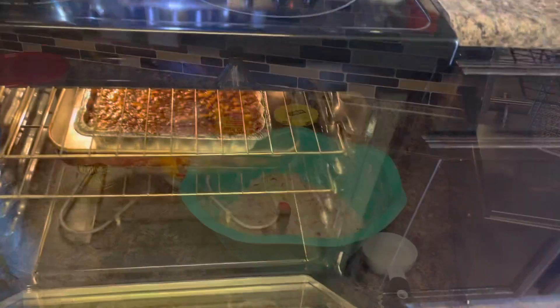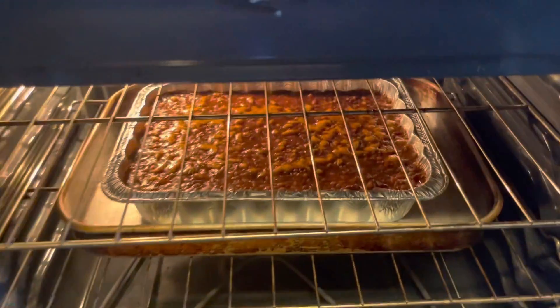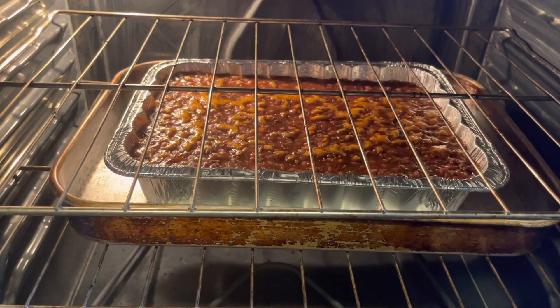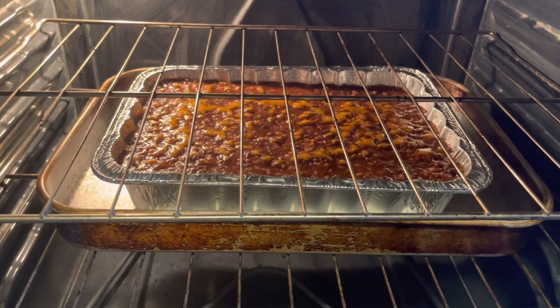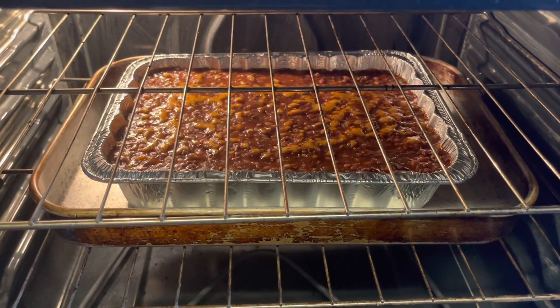We're going to check the baked beans — you know what, I think they're good! They're bubbling and I think they are good now. All you have to do is let them heat through — let's give them about five more minutes and then we're going to take them out.